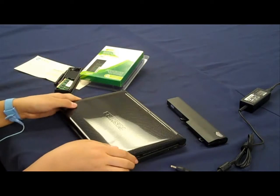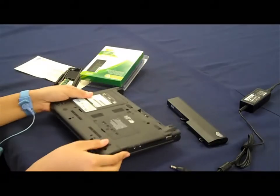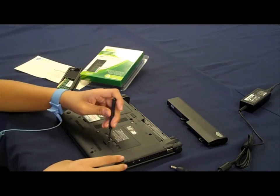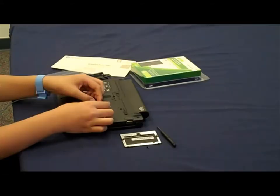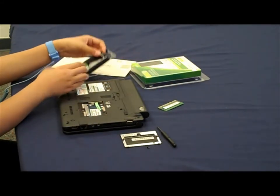Secondly, turn your netbook over and unscrew the memory compartment. Then, while being mindful not to touch the pins and chips on the module, remove the netbook memory and place the old memory into the pre-addressed envelope to send in your old memory modules to be recycled.